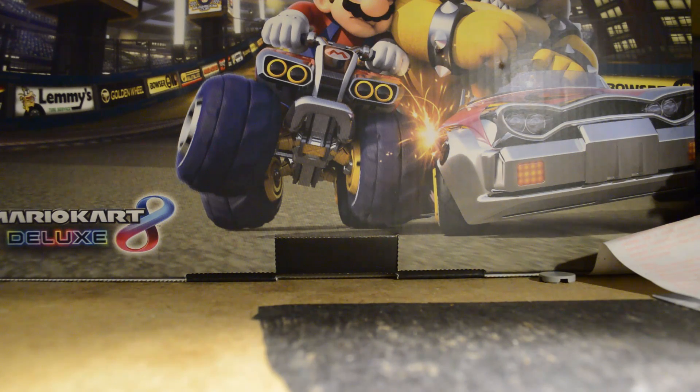Hello everybody, it is B-ClassFN, and today I went on a little shopping trip. I got some organization stuff, got a little bit of Lego stuff, and then I got some gaming stuff and some cards. So we'll do it all in one video.